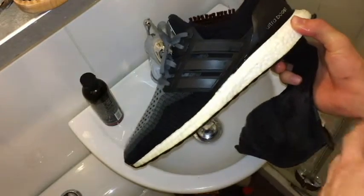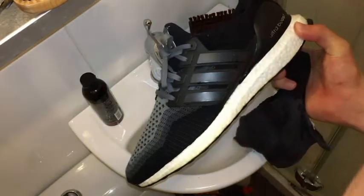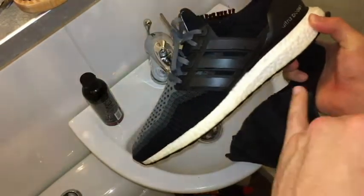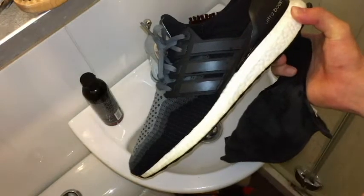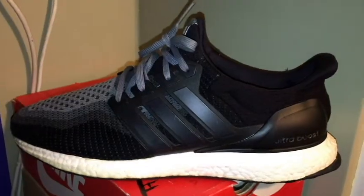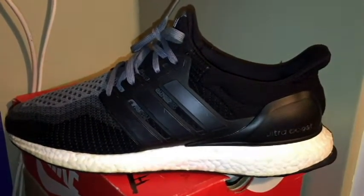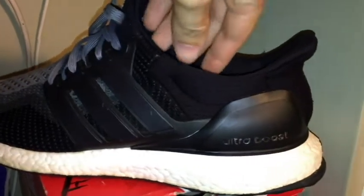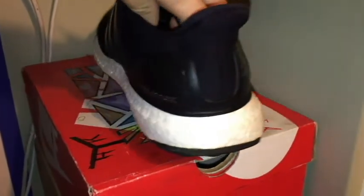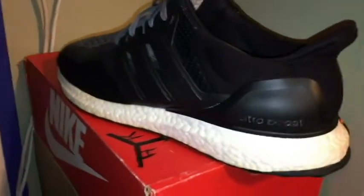Now it's all wiped off, I'm going to do another deep clean on the midsole using the sneaker cleaner — same process as before. The shoe's all done — check it out. They came out pretty clean compared to before with all the yellowing.